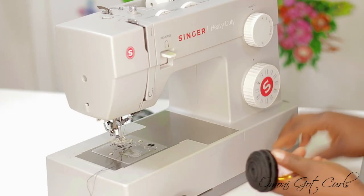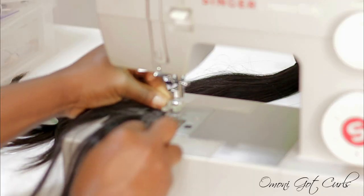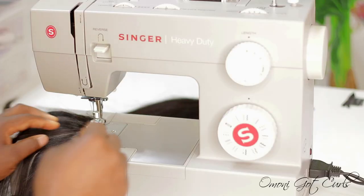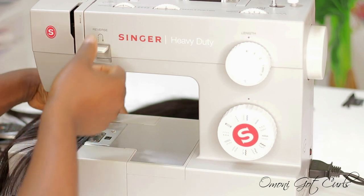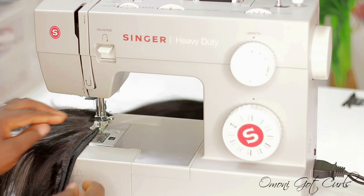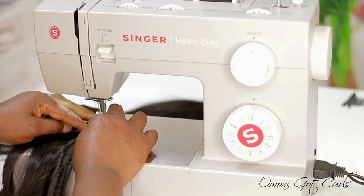I'll be using two bundles of 22-inch straight hair and I'm going to triple the weft — first I'll double it and then add another weft. The reason I'm doing this is to make the ponytail fuller, because using only one track on each line won't be full enough. If you're doing hand stitching you can sew the tracks close to each other, but because I'm using a sewing machine I'm going to triple the weft, or you can double it if you prefer.